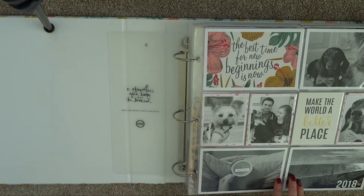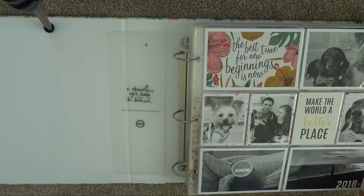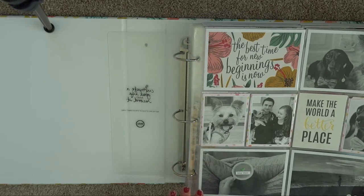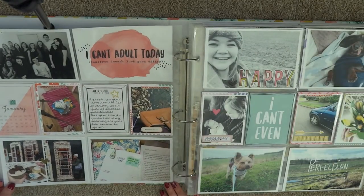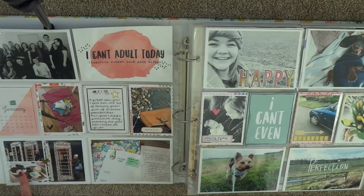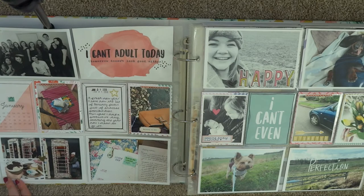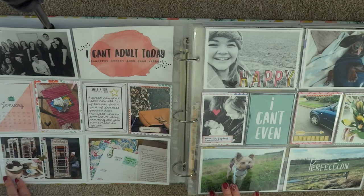This is my title page. For the last couple of years I've been using black and white photos for my title page. Then we go into January. I always use these cards from Crate Paper — every year they release a cut-apart paper that has the months of the year on with a calendar card, and I try to use them every year just for a bit of consistency throughout my albums.